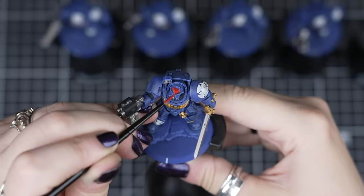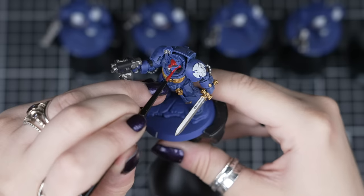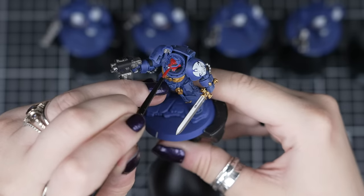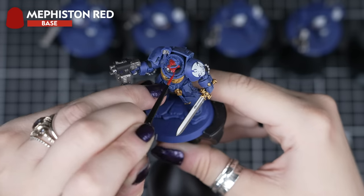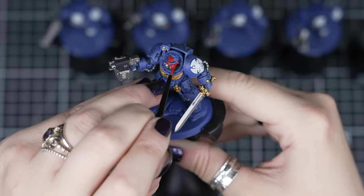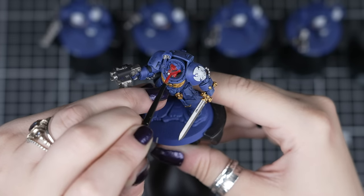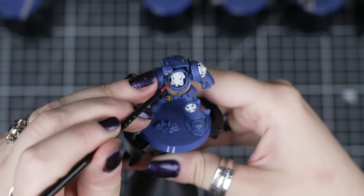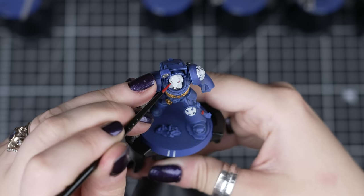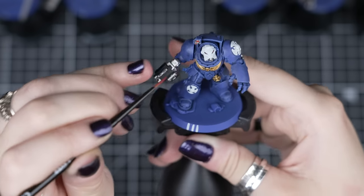Now that our models are really taking shape, we'll be applying a few more colours to really finish them off ready for battle. To make our Sergeant stand out, we'll use Mephiston Red for his helmet, as well as the Purity seals and targeting lenses for all our Terminators. Remember to avoid the eye lenses on the helmet as we want to keep those black for our Sergeant. But if you wanted to, you can paint the eye lenses of your other Terminators — this will take more time, so it's an option if you have time, or you can do this later on after a few games with your patrol.